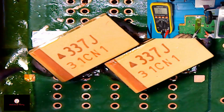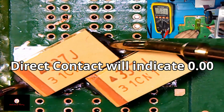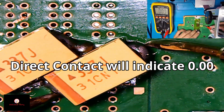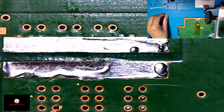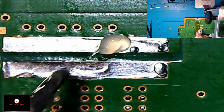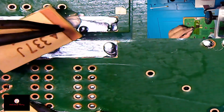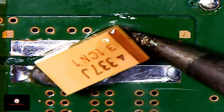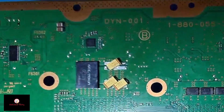Let's make sure that the negative and the positive are not touching each other — let's check. That's all good. And that's all good. And now for the final one. Remember the positive is on the outside, so make sure the positive of the tantalum capacitor is on the outside as well.